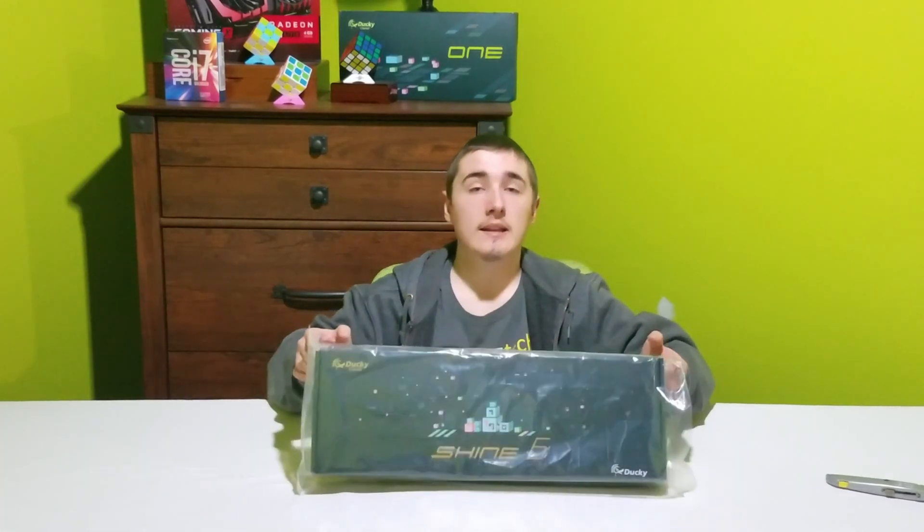Hey, what's up guys? Andy here, and today I've got another unboxing for you. I ordered from mechanicalkeyboards.com a Ducky Shine 6.